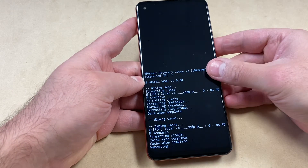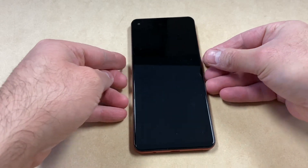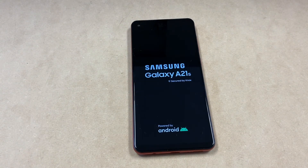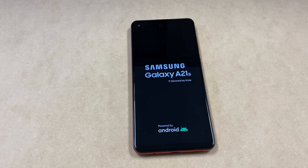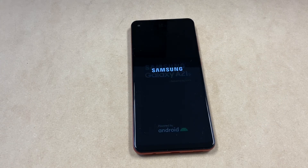Once you do that, you've completed the factory reset and everything's going to go back to the factory settings. This is it guys, this is the end of my tutorial today. If you found this video helpful, make sure to hit the like and subscribe to my channel for more helpful videos. Thank you guys for watching, I will see you next time.